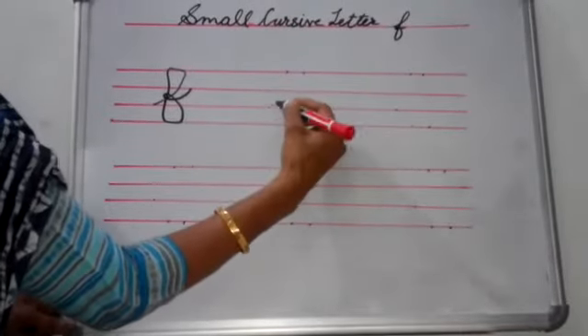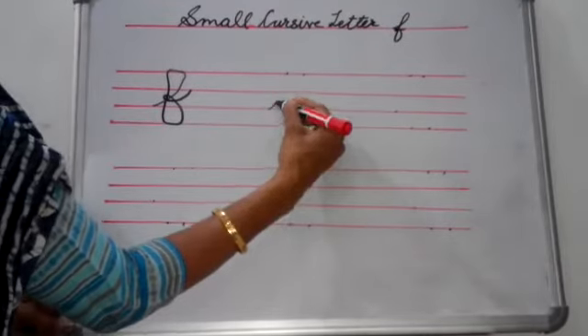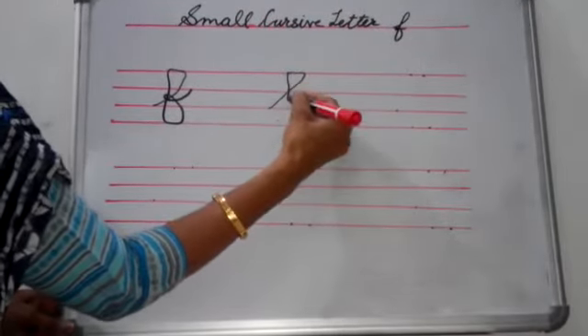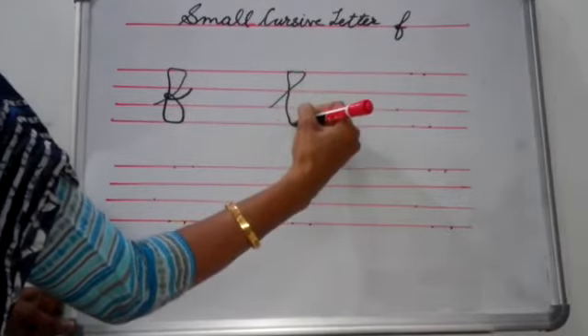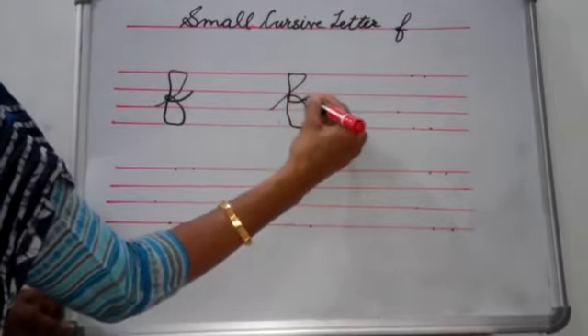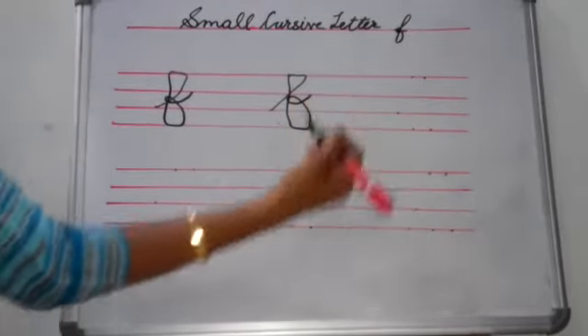Let's see once again. First you start from this dot, go up, touch it and come back, touch this dot, come down, touch these both dots and then you make a small circle and like this you make a tail.